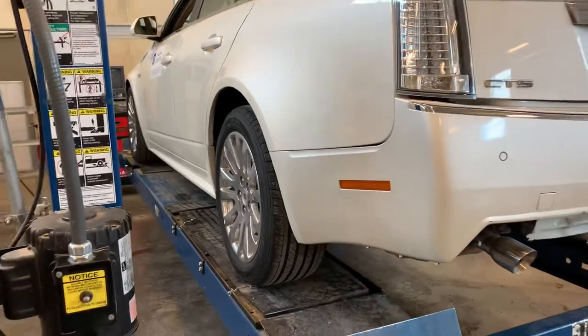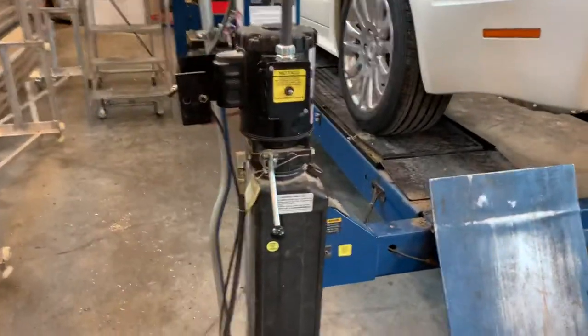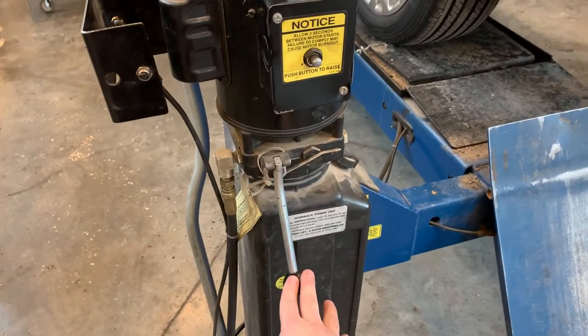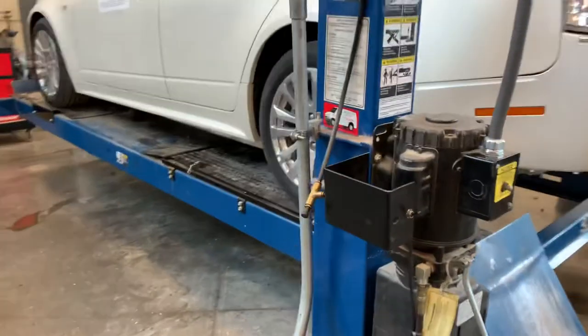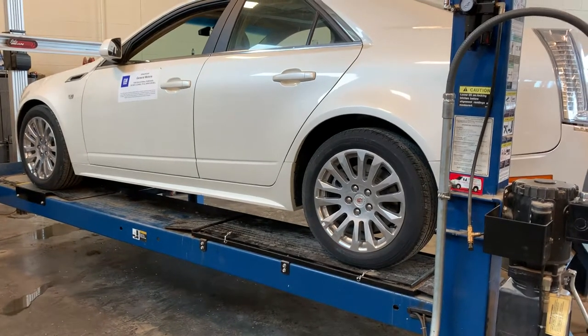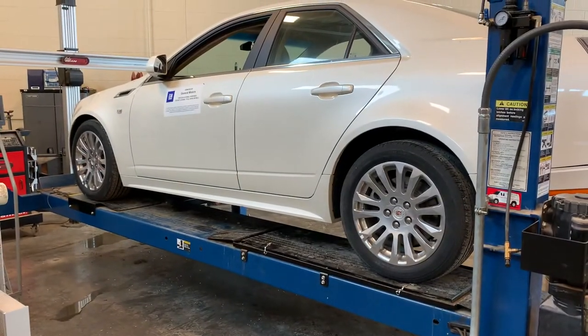Now if that's as high as I want to go, and you're sure that you made it past all four locks, you can go ahead and bleed the hydraulics out and let the car come to a rest onto those four locks. Always watch while you're doing that, because if you didn't go past all four of those locks, it's going to start coming down and you're going to break something. So very important to do that.